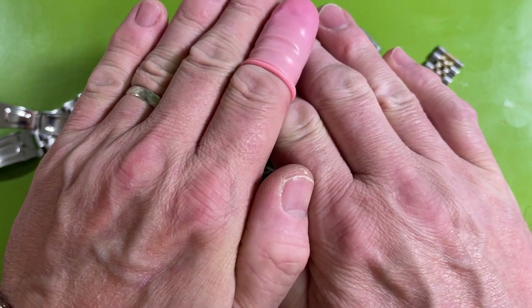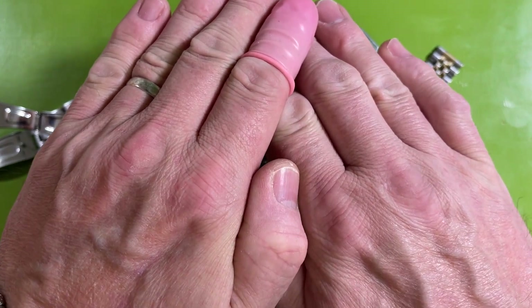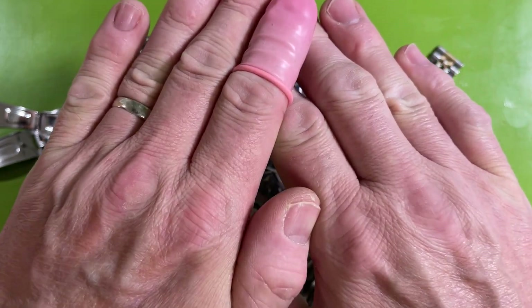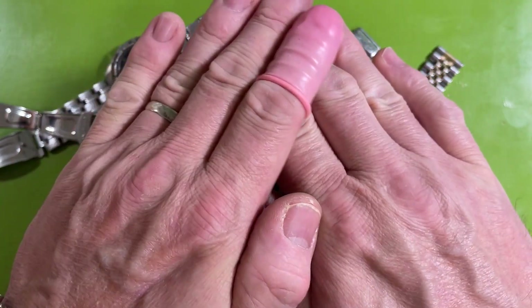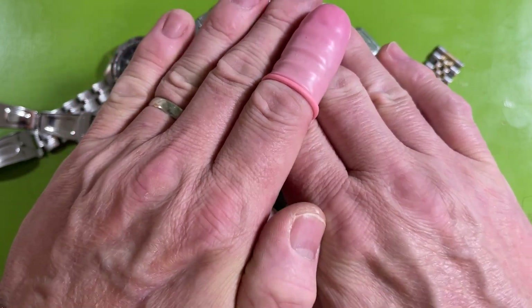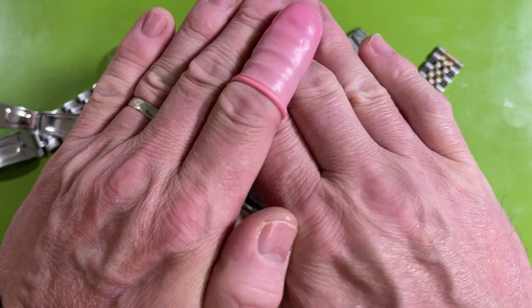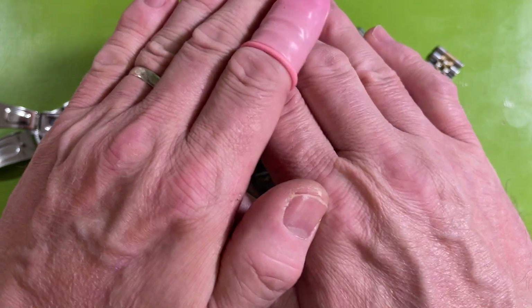I've been pretty good and gotten a lot of work done this week. So I'm finally letting myself look at a job lot of watches that I got in. This is the first time I really get to see them.